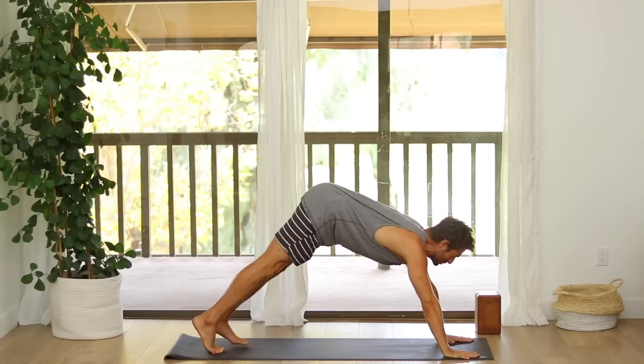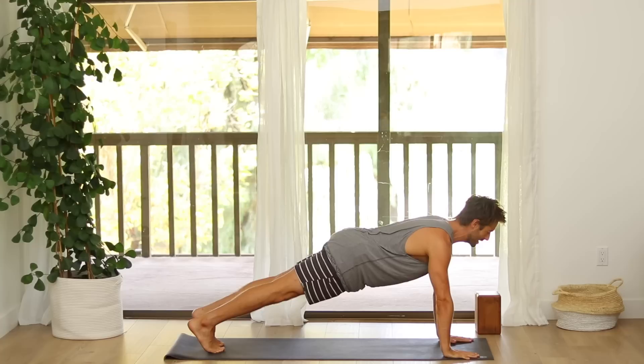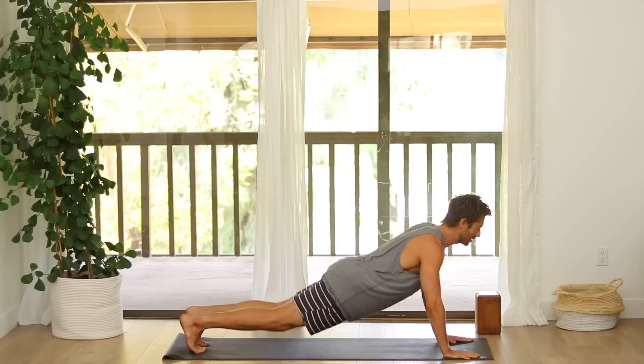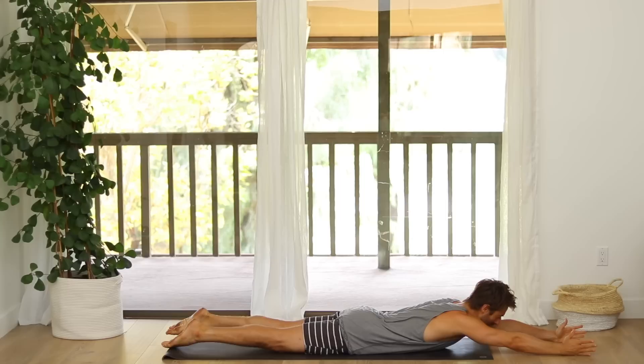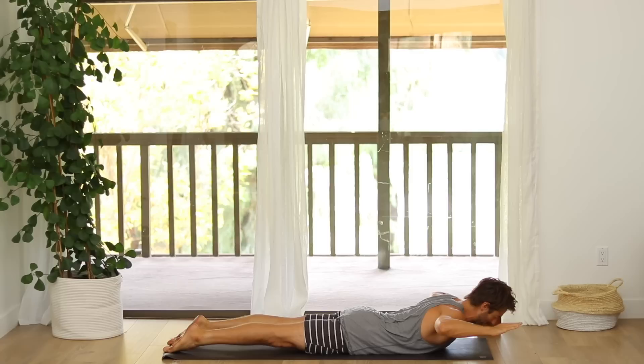Open up across your chest, engage your core, engage your legs, raise your right leg up just an inch. Change legs — left leg up an inch. Set that foot down, lie down onto your belly. Stretch your arms forward, press the pinky finger side of the hand down, rotate the triceps down to the floor. Feel the thighs in neutral.